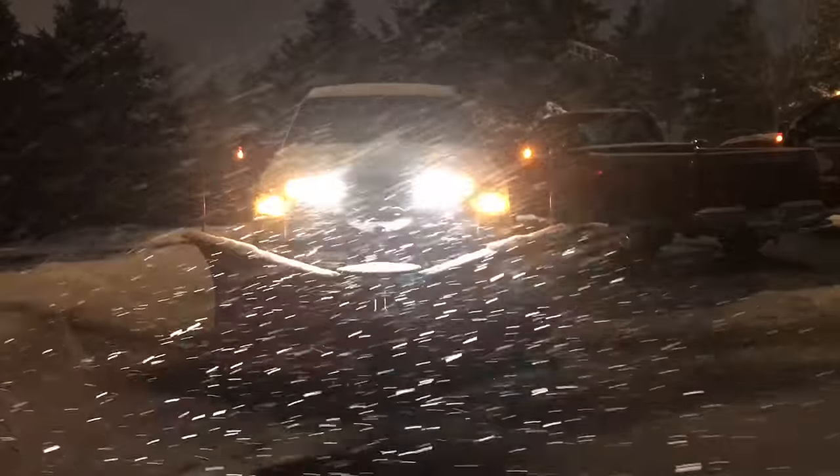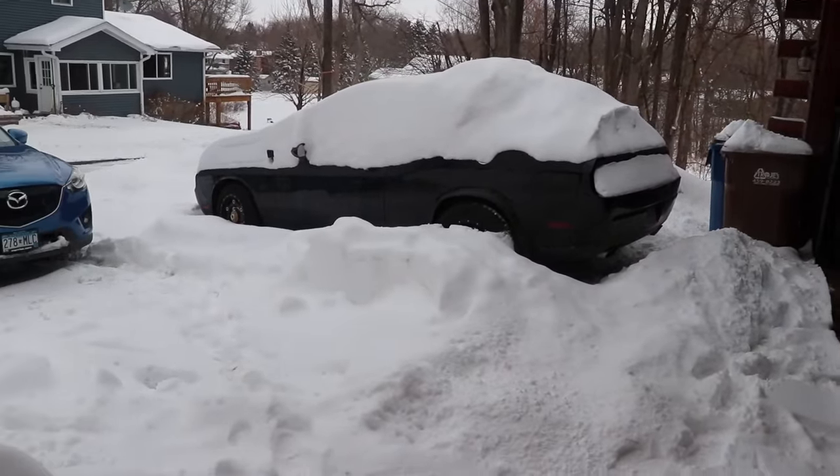So this is April in Minnesota — snowmageddon in April, 19 inches on us.